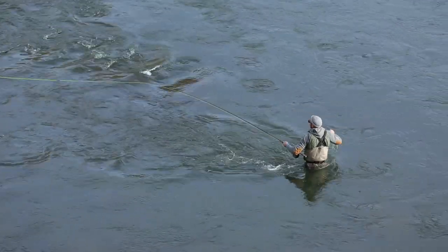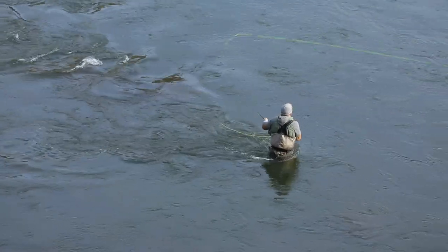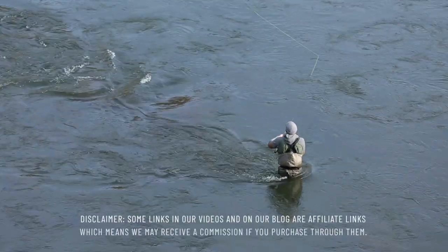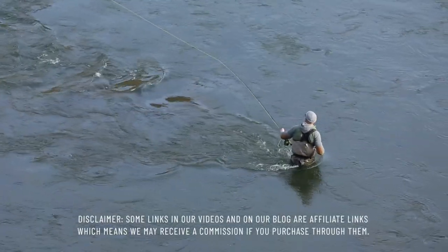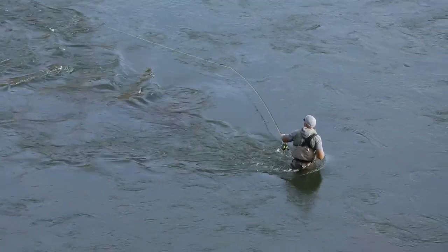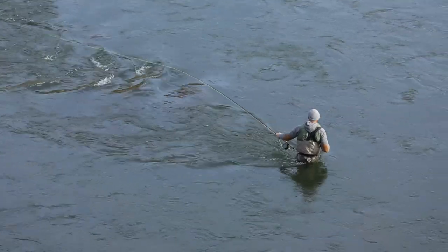If you want to learn more about each of these rods, you can find a link in the post on our blog in the video description down below. You'll also find affiliate links to order the rods online — we may receive a commission when you use some of those links, so we appreciate your support should you choose to order through them. With that out of the way, let's get started. Here's our list of the best seven weight fly rods available this year.